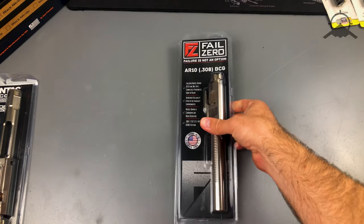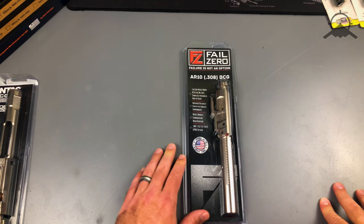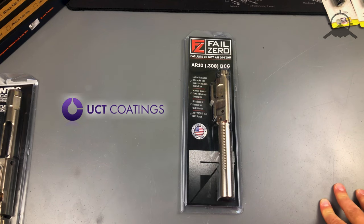One of the things you might not know about Fail Zero and that nickel boron coating is that their parent company, UCT Coatings, actually has the nickel boron technology patented. They do the majority of the nickel boron coatings in the industry right now, so all the other bigger companies out there that tout having a great nickel boron coating on their bolt carrier groups — it's probably done by Fail Zero's parent company.